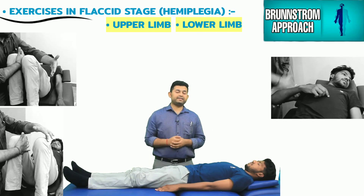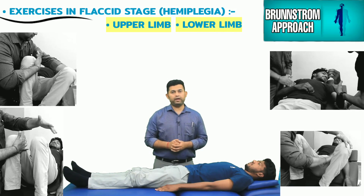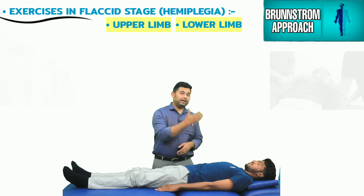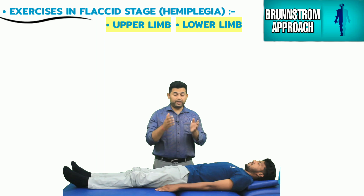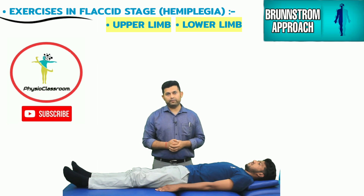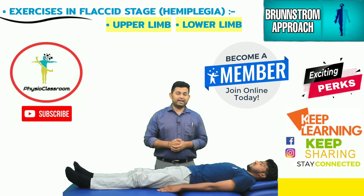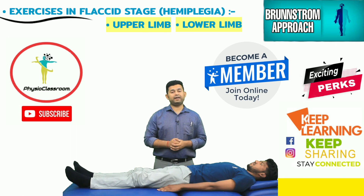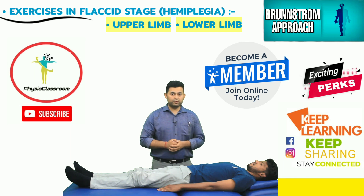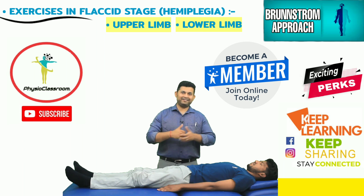These were some of the important treatment tips and exercise strategies to facilitate tone and movement recovery in the hemiplegic upper limb during the flaccid phase. We will see you in our next video with more exercises based on Brunnstrom concepts. Till then, keep learning, keep sharing, and stay connected.